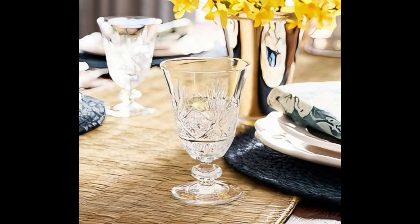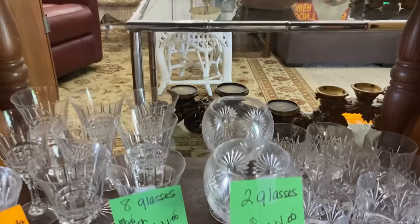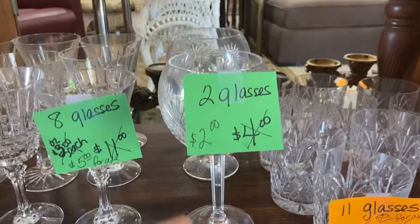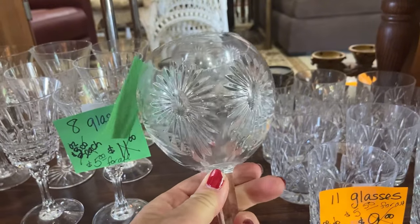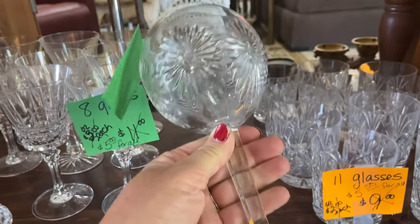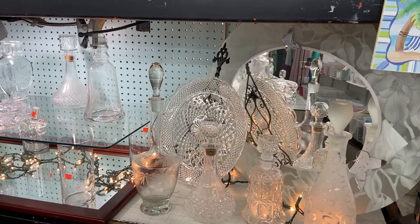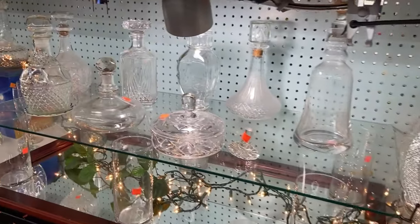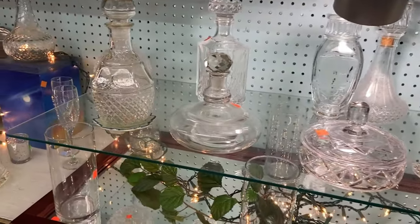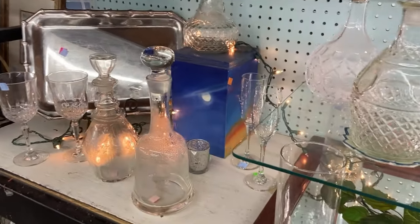As we head into fall I'm also thinking more about entertaining, and I love all of the beautiful cut and etched glass that Pottery Barn has been showing in their new fall collection. But some of these glasses can be $80 for a set of four. At one of my favorite thrifting spots I found this pair of really heavy, unique Waterford cut crystal glasses for $2. I've been trying to add to my collection of wine glasses by integrating pairs of different ones — I think it just adds interest.